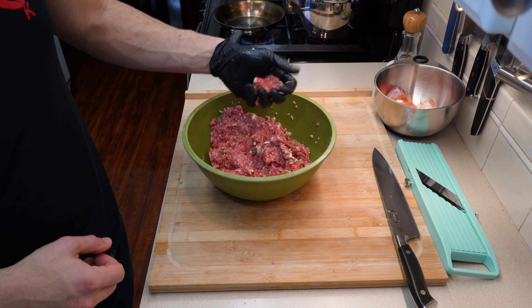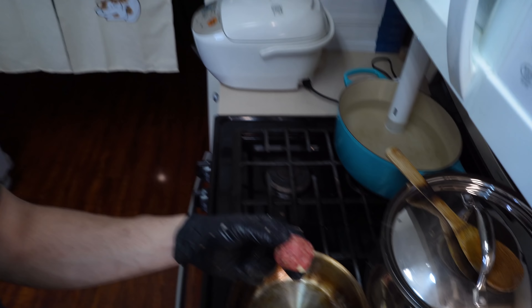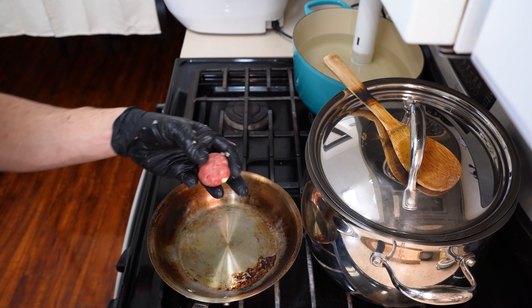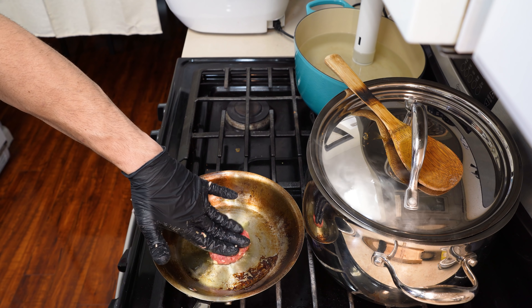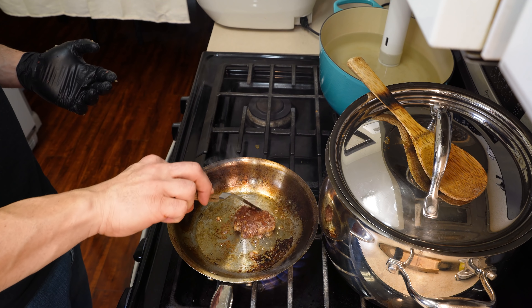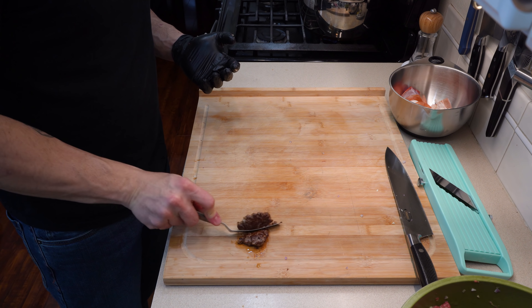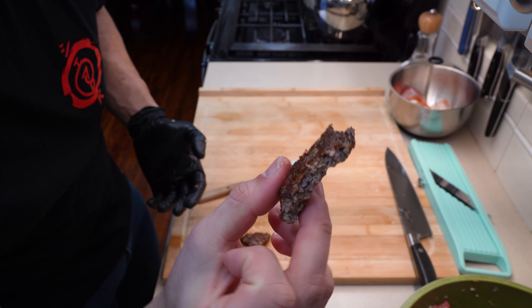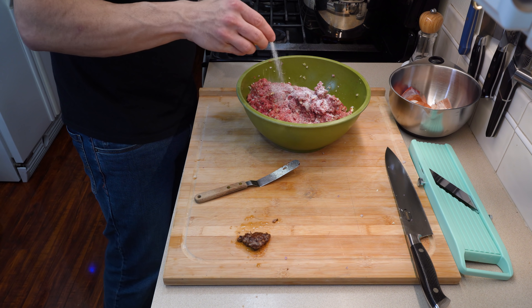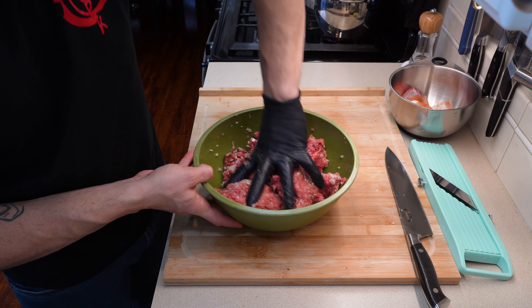Now we do like to taste test this in particular because once you cook it, that's pretty much it. Grab a small portion of your ground beef and place it into a skillet over medium-high heat just to sear it off. You don't need to cook it in any particular way — you're just going to taste it. This allows you to check for salt or if you want to add more chilies or spices. I noticed it lacked a tremendous amount of salt, so I went ahead and added more salt to make sure it was well seasoned.